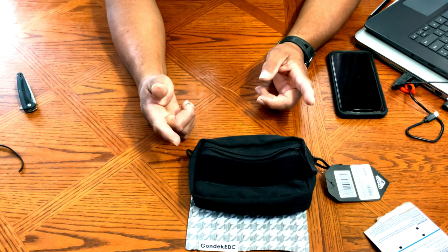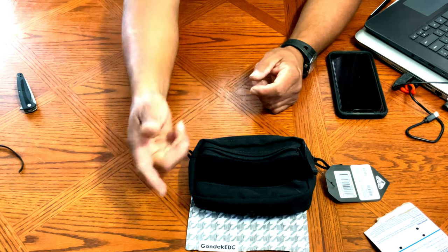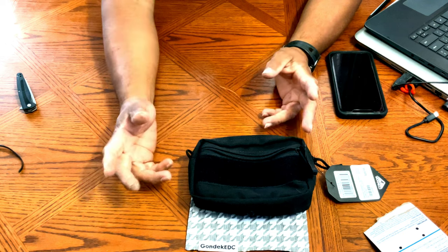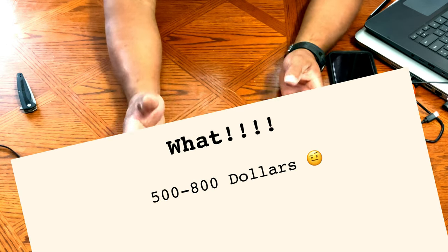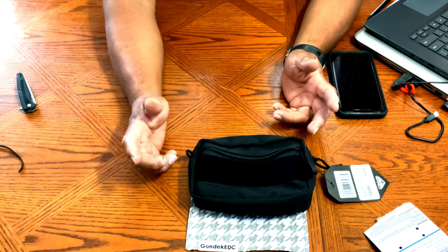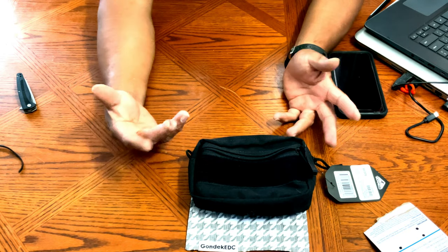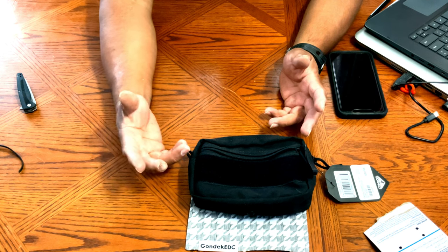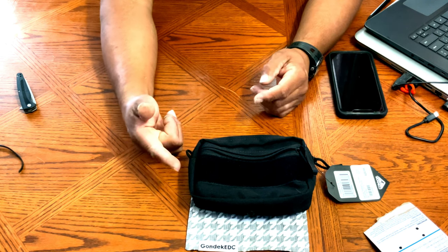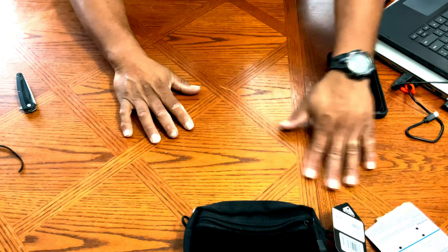Subscribers also asked if I make bug out bags. I looked into it and researched it, and the prices on pre-made bug out bags are ridiculous. I'm sure I can make one way cheaper and more practical for my specific needs — like getting from work to home, which is about 25 miles. So within the next month, maybe by mid-month, I'll try to come up with my own bug out bag.